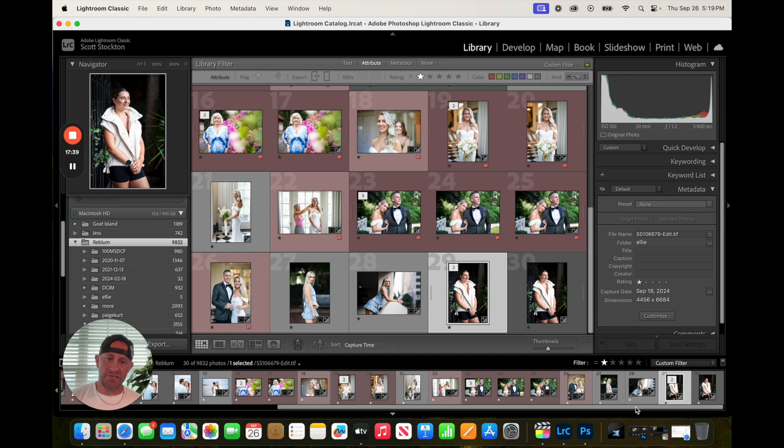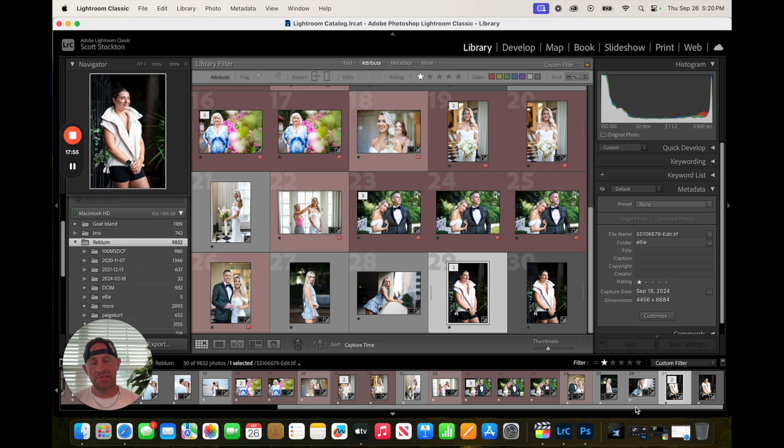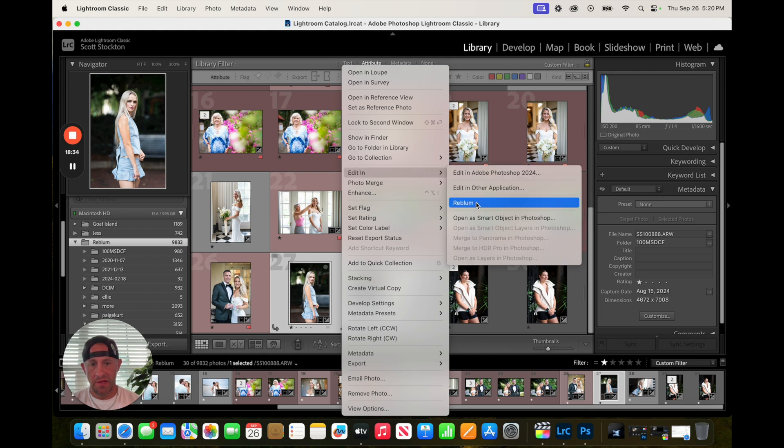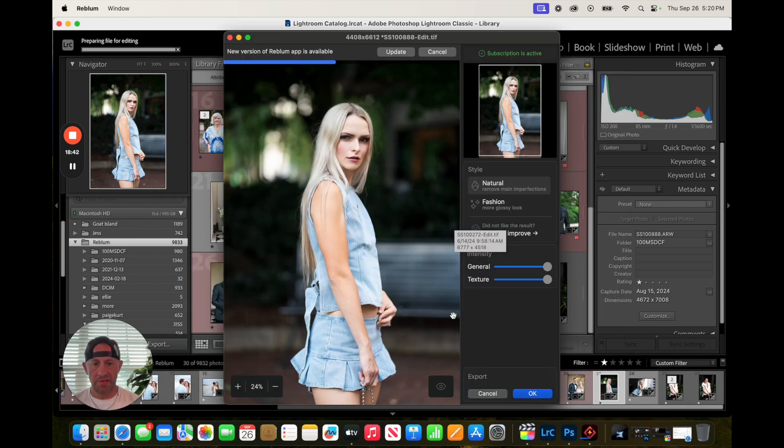You get your time back — it's just efficient. You get all the time you'd spend in Photoshop right back. The quality is amazing. You can see how beautiful the skin looks whether it's natural or the fashion application. It looks amazing, the skin looks amazing, it gets rid of blemishes, it doesn't add anything. The integration is amazing — it plugs straight into Lightroom, Photoshop, Capture One as a plugin. You can right-click straight from these apps and take it to Rebloom without doing any hard work. It's user-friendly and very intuitive. Even the app is not daunting or intimidating. You can adjust the intensity, the texture — I think just on natural and hit OK is fine.